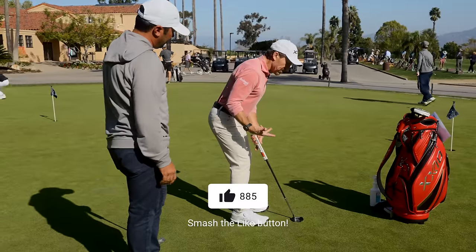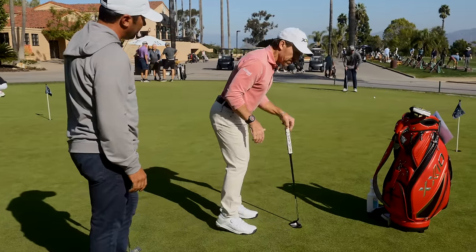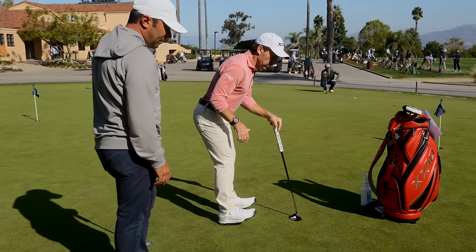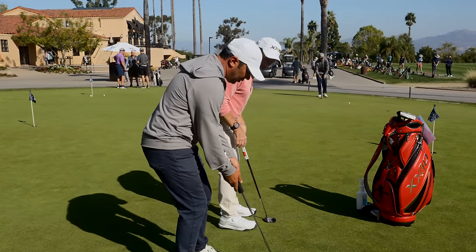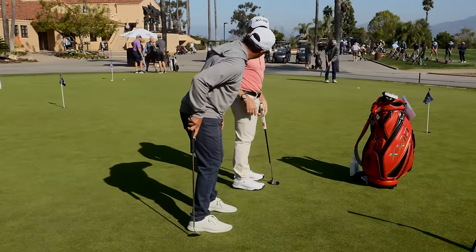If you take your stance first, you'll probably be too close to it. I've never seen anybody with their heels off the ground, but I've seen a lot of people that can lift their toes. Then look what happens - the hands get outside the shoulder line and the eyes fall way back inside the golf ball line. So yes, hips over the heels.